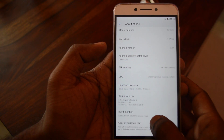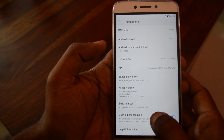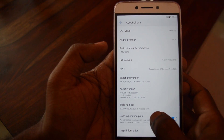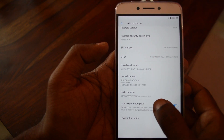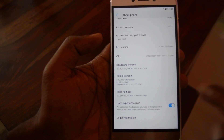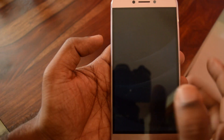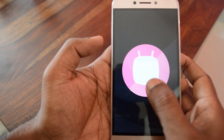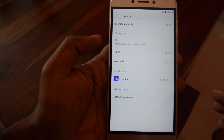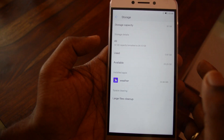Powering the Indian version of the LeTV is a Snapdragon 652 chipset. It's an octa-core processor with quad-core 1.4GHz Cortex-A53 and quad-core 1.8GHz Cortex-A72 cores. It has an Adreno 510 GPU and 3GB of RAM. On the software side it runs Android Marshmallow with the EUI layered on top. For storage, it comes with 32GB of internal storage, of which around 29GB is user-available.